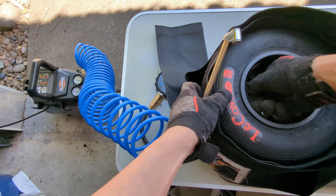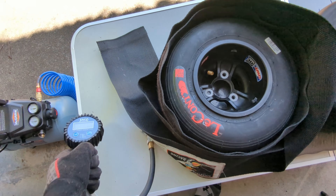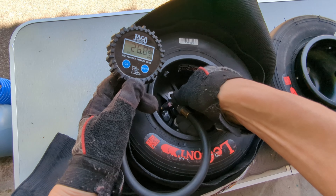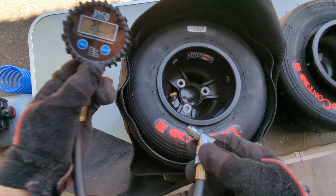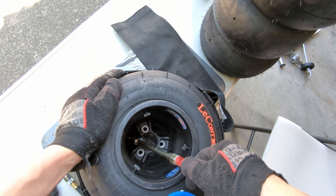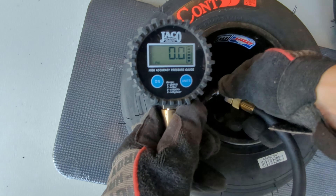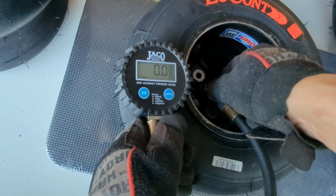Add a little bit more air just to be sure and then close off your bead lock screws. I like to set the pressure to a known number — in this case 20 psi — so I can let the tire sit for a while and check it later to make sure there's no leaks. Once I'm done with the whole set of tires I usually let them sit at least an hour and then check the pressure again. If it's still holding that same pressure then I know they're ready. Otherwise you may need to break the bead, add some more lube, and try inflating them again.